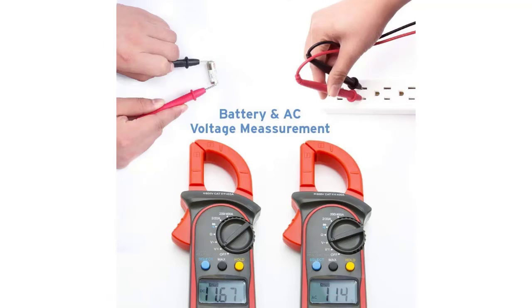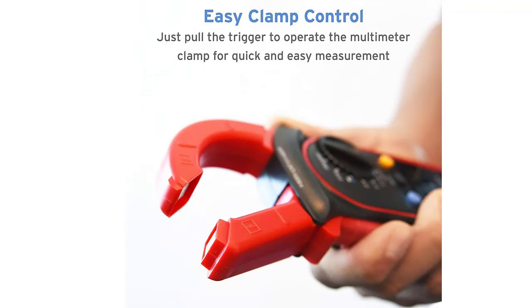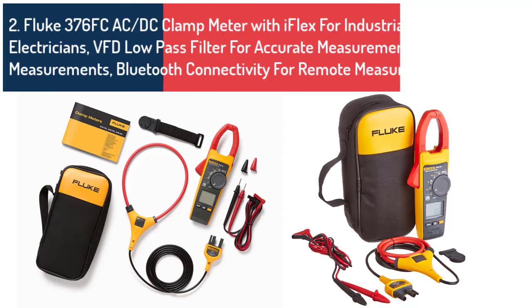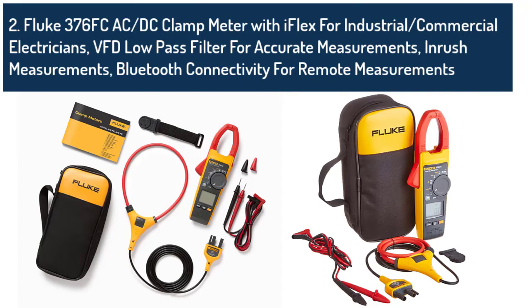It comes with a convenient carrying pouch to enable you to move around with it. The meter has an automatic sleep feature that activates after 15 minutes of inactivity, hence saving energy. It also comes with an alkaline battery that boasts a 150-hour battery life.